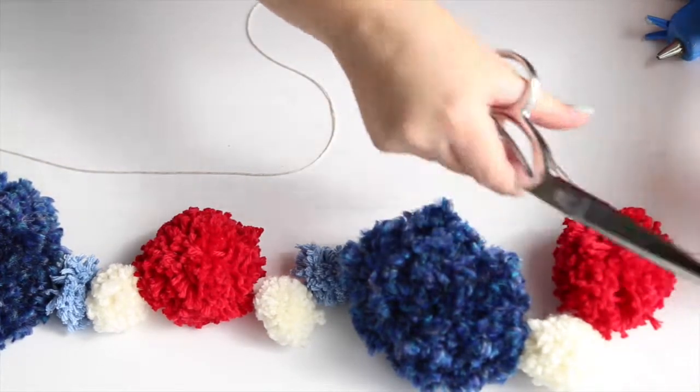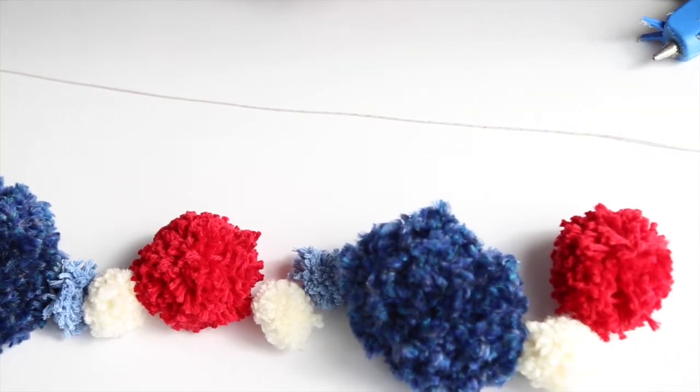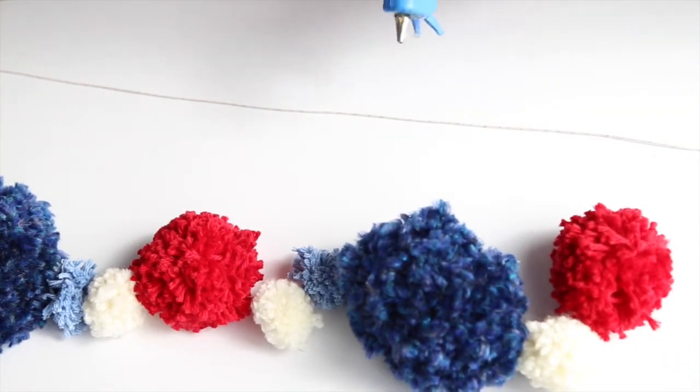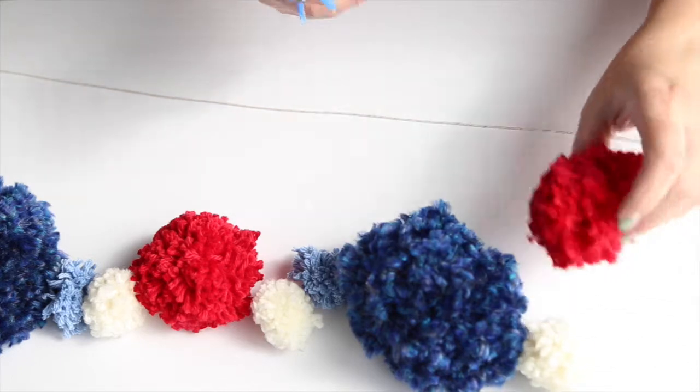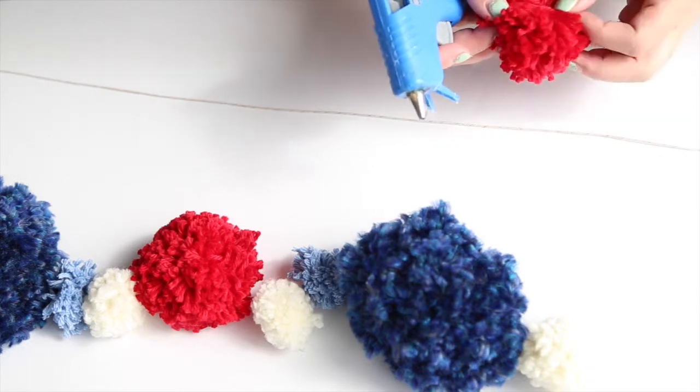I'm going to go ahead and trim my string so I know exactly how long I want it, and then I'm just going to start gluing on my little pom-poms. How I'm going to do that is I'm going to kind of peel back the pom-pom so that it's open a little bit.